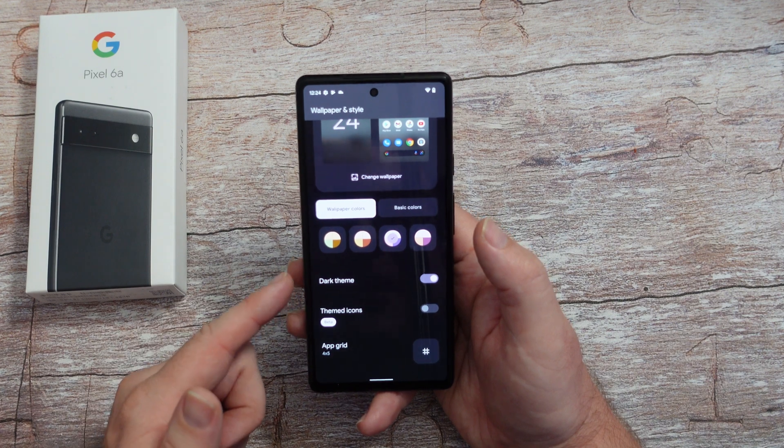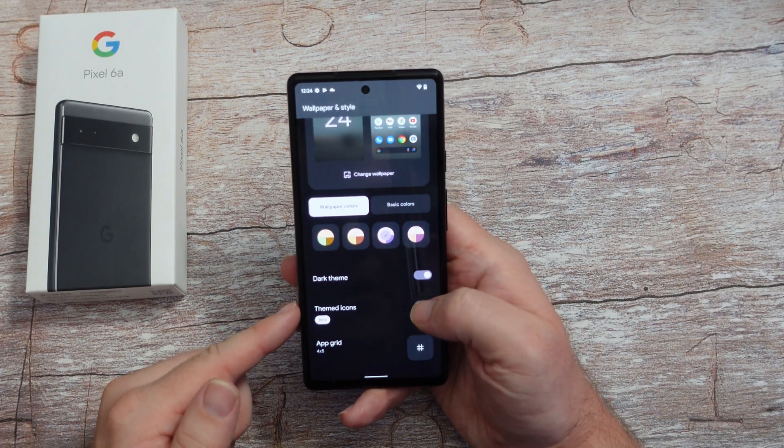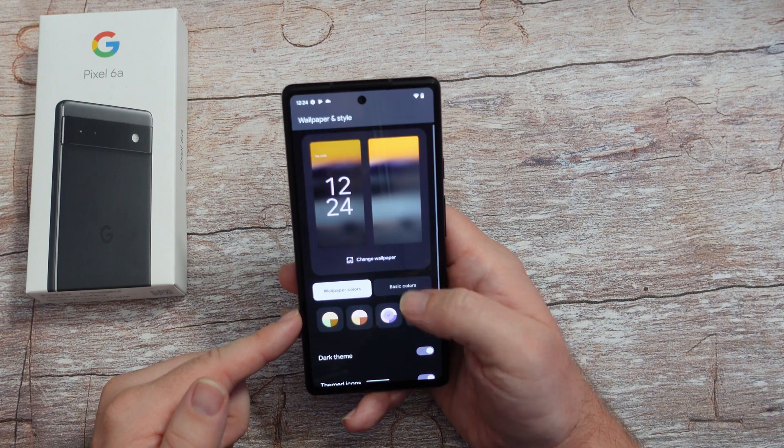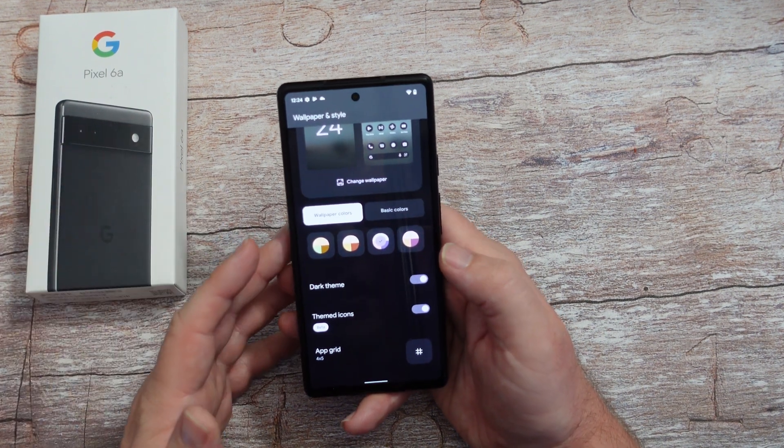You can also turn on dark theme so it's black on the screen - I love it. I always turn that on, it makes it easier to see. You can also - it's in beta - do themed icons as well. It'll theme out your icons depending upon your wallpaper and all that stuff.